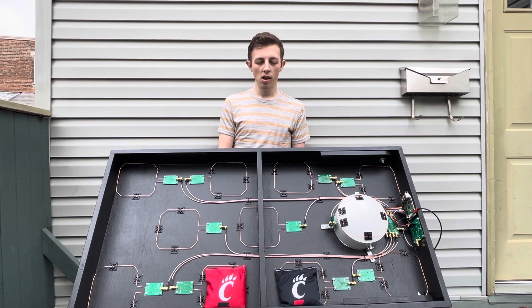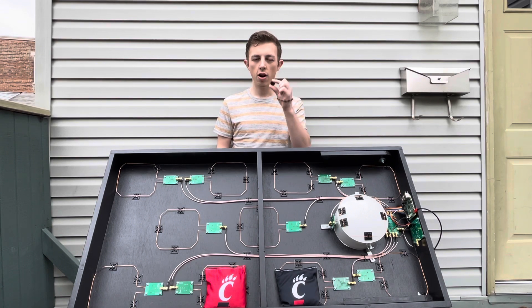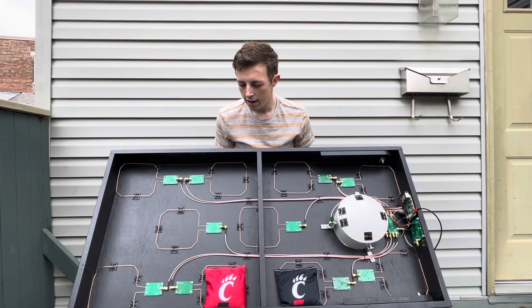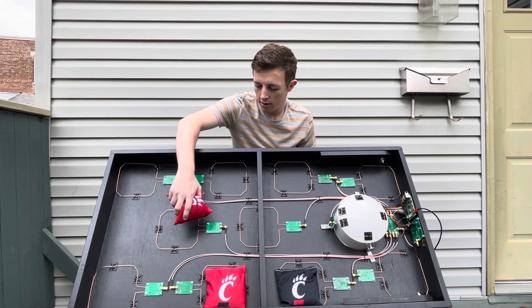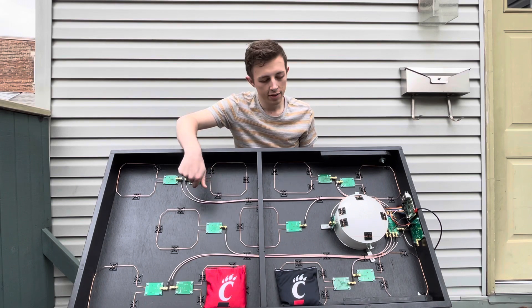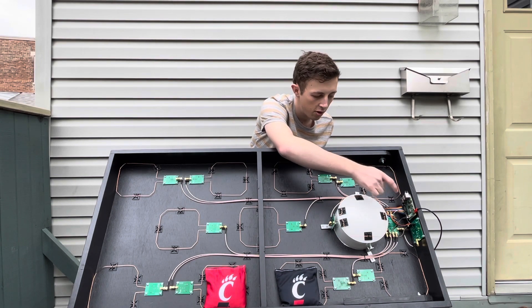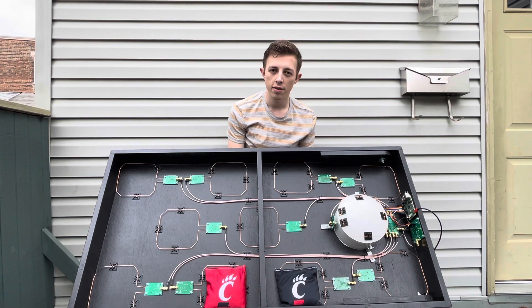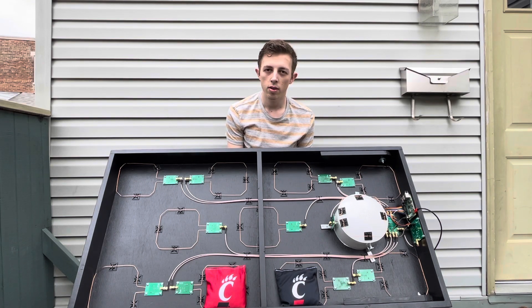Have you ever been playing cornhole and either lost track of the score or not been able to keep track? That's what we are aiming to fix. We have placed little RFID tags into each of the bags and arranged an array of about 11 RFID antennas on the back of the board. When a bag lands on the board, the RFID antenna sends a signal back to the switch, which sends a signal to the controller board, which then sends a signal to the Raspberry Pi. The Raspberry Pi processes the data and sends it to the web app where the score is displayed, with future improvements including player statistics and bag landing positions on the board.